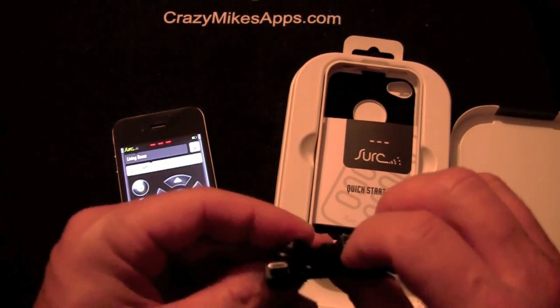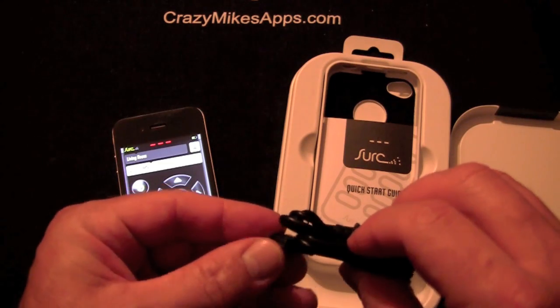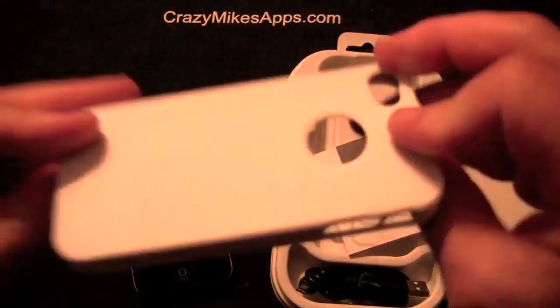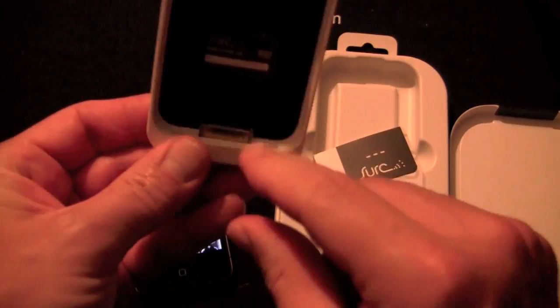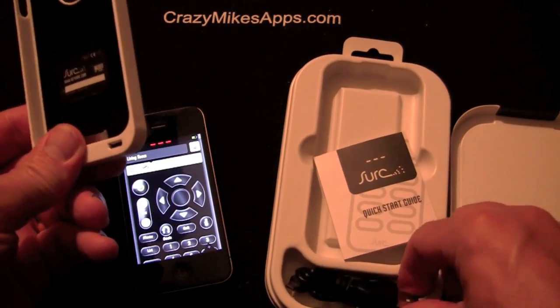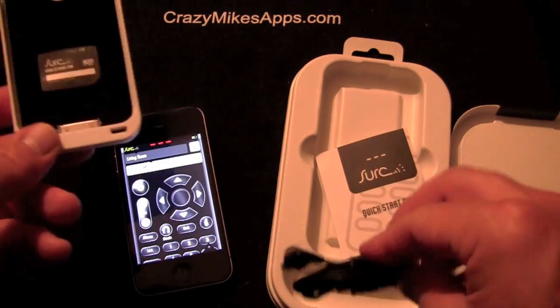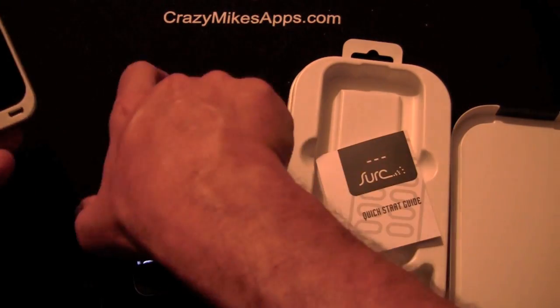So you get a little USB cord with a mini adapter, and then you have the case here. It's white, so that's what you're going to get. It's got a 30-pin charger so that you can plug this into your laptop, and then that goes into the case — and bam, you're off to the races.